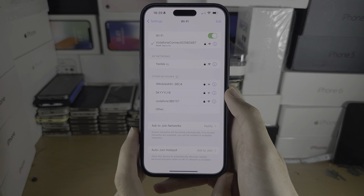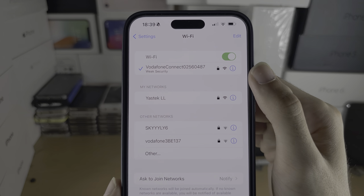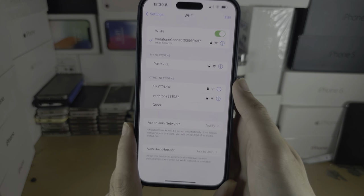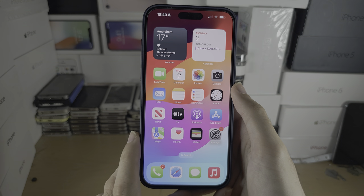Welcome everyone! The first step to add a printer to your iPhone 15 Pro Max is that both the printer and the iPhone must be on the exact same Wi-Fi network. Once this is done, the printer should automatically show up.